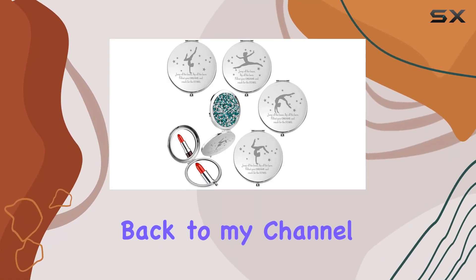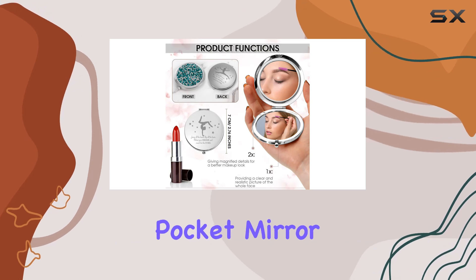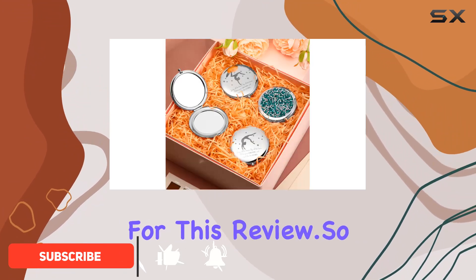Hey there, welcome back to my channel. Today, we're diving into the Fumit Gymnastics Inspirational Pocket Mirror Set. If you're on the hunt for a thoughtful gift for the gymnast or coach in your life, you might want to stick around for this review.